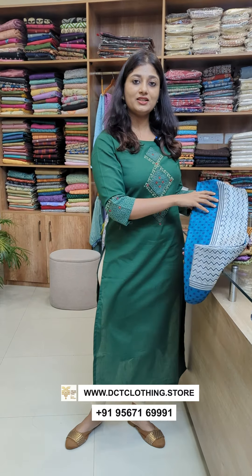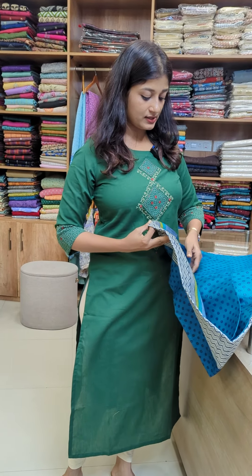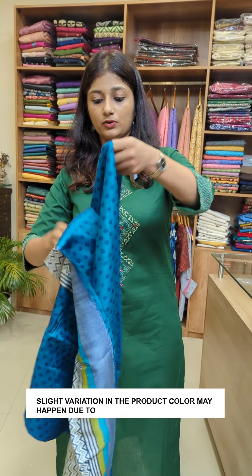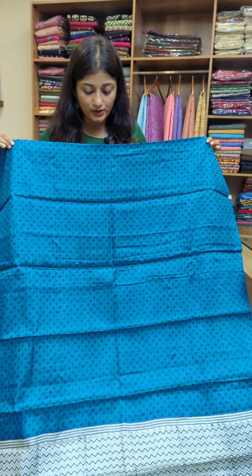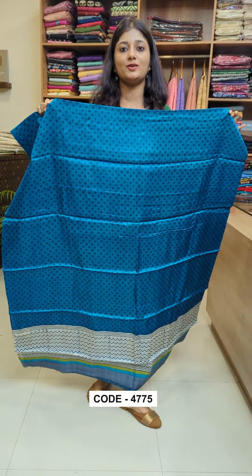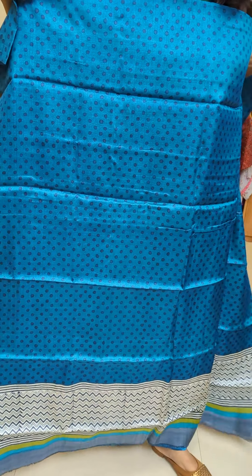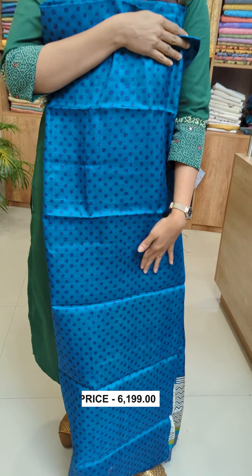We are going to use a plain tussle fabric. It has a different printing pattern — it is hand-block printed. It is a sapphire blue and grey color combination. It is a full design for the front, completely block printed.